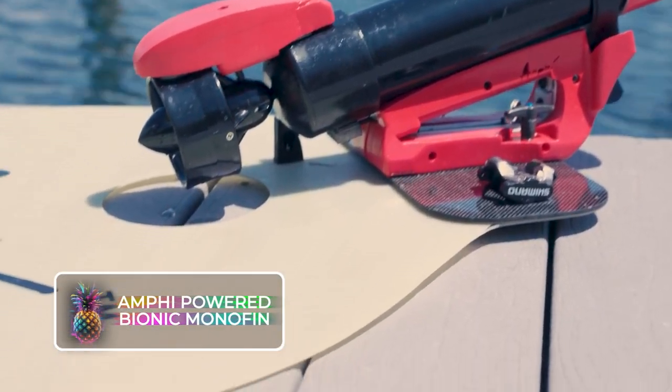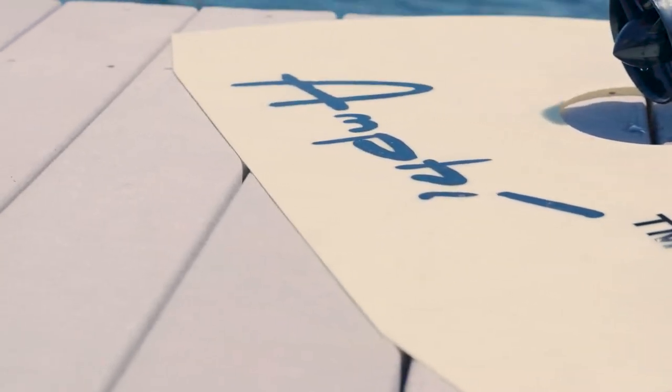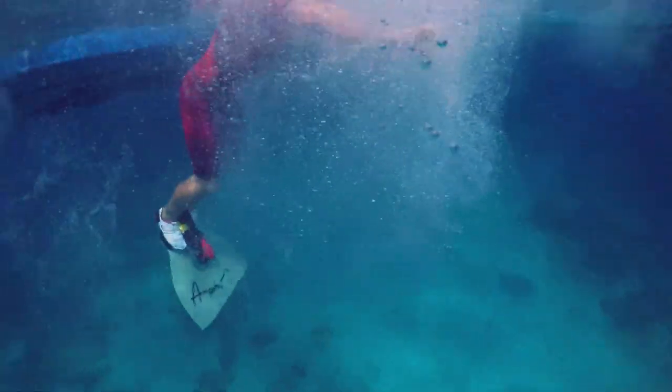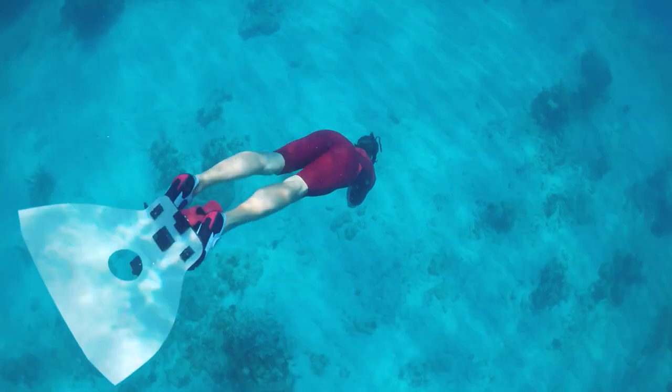Amphi Powered Bionic Monofin. The bionic monofin, affectionately called the Amphi, is a motor-powered device that aims to provide easy and automated support or movement when underwater. Despite weighing just over 8.8 pounds or 4 kilograms, the Amphi replaces personal fins and allows for the operation of a thruster as deep as 10 meters.